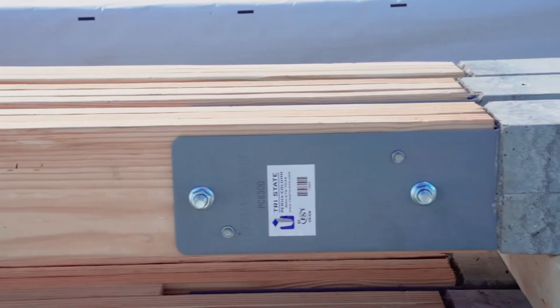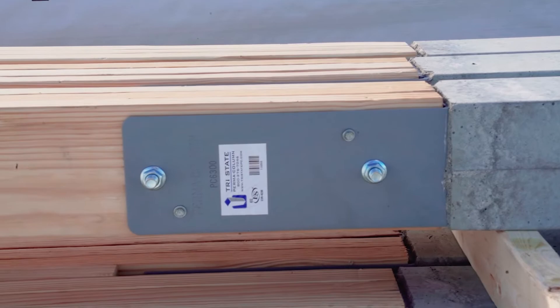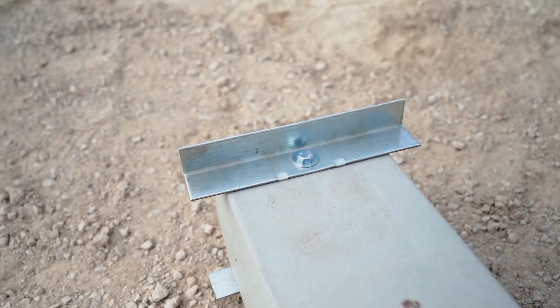We've also got our 3-ply 2x6 nail laminated column attached to the permacolum using our Hardware 63 kit, so we're going to get this thing up in the air and show you how it goes.